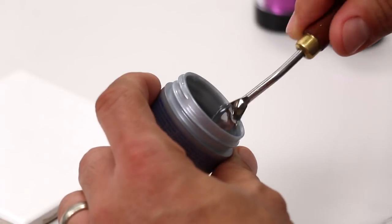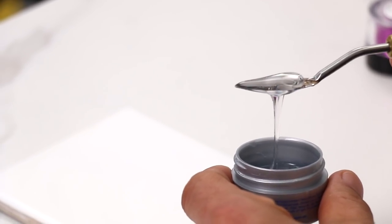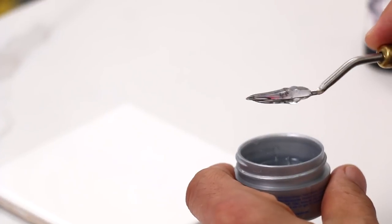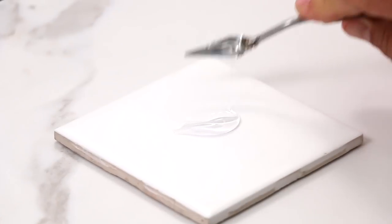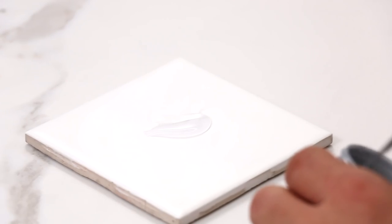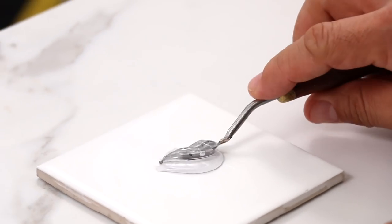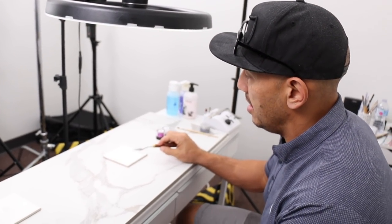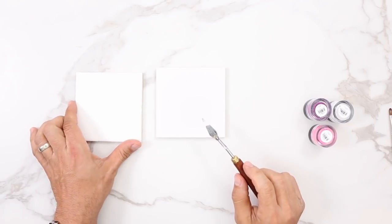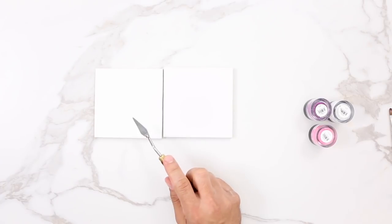What we want to do is scoop out a nice amount of gel onto our mixing spatula and then put it directly onto the tile. I'm going to go ahead and get a couple of scoops and mix up a nice healthy amount. I have a separate tile with the same amount, and I'm going to show you basically what's good and what's not good.